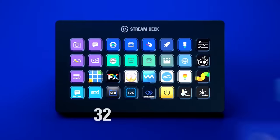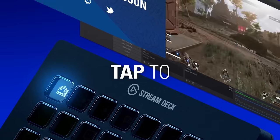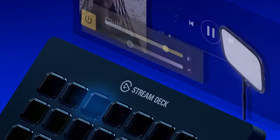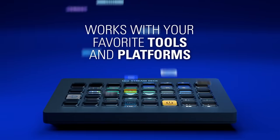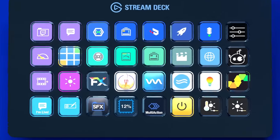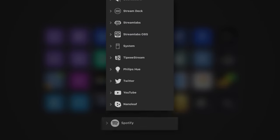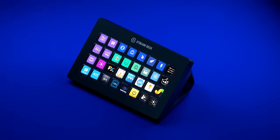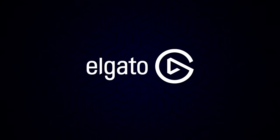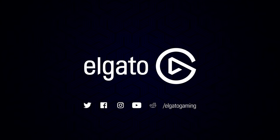This video is sponsored by Elgato and the Stream Deck XL. With 32 individual backlit LCD screens, this gives you unlimited amounts of functions, macros, and control of pretty much anything you want — for gamers, streamers, photo editing, video editing, music production, the list goes on. The Stream Deck XL gives you unlimited control right at your fingertips. If you want to get your hands on it, I'll put a link in the description below.